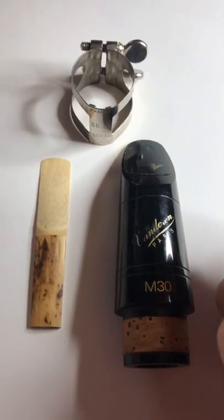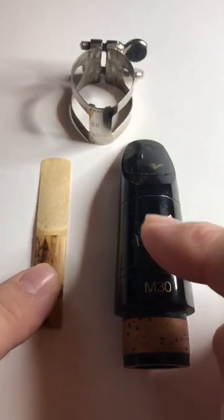This is how to put a clarinet reed on the mouthpiece. We need three things: a reed, a mouthpiece, and a ligature.